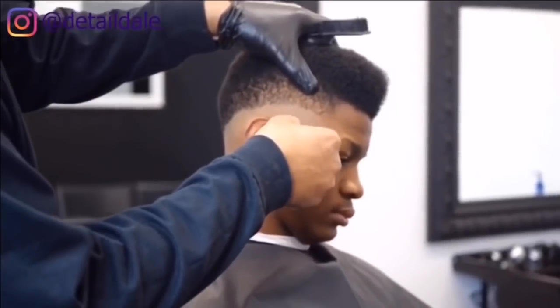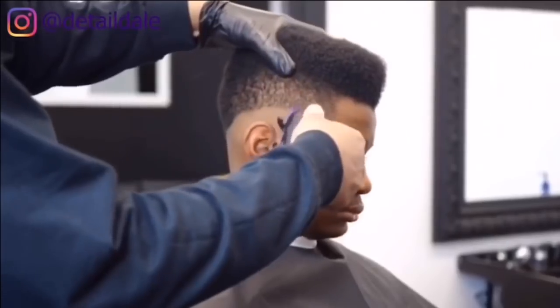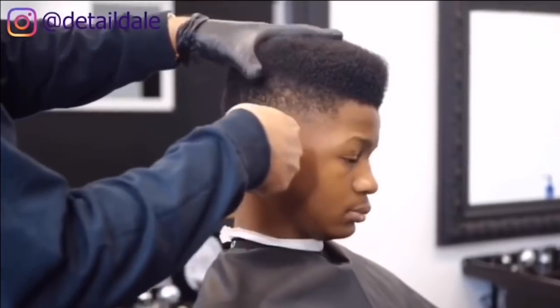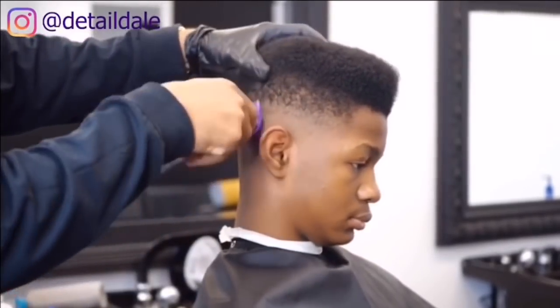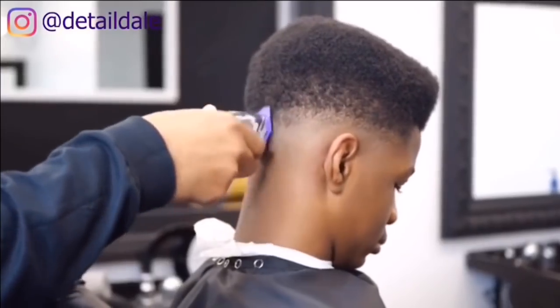We have here our Andis Zero attachment and we're going to start from the right side and work our way around to the left side, going against the grain with the blade closed.